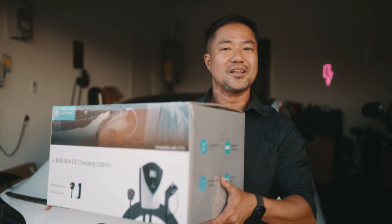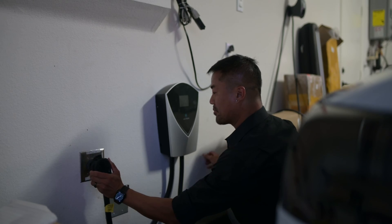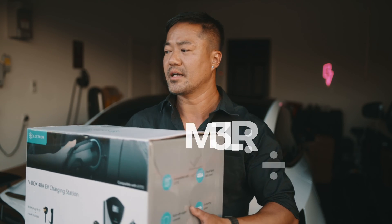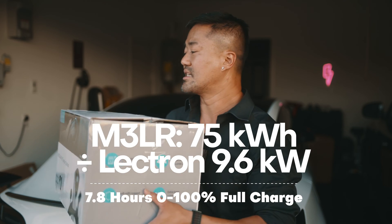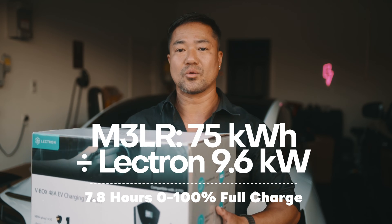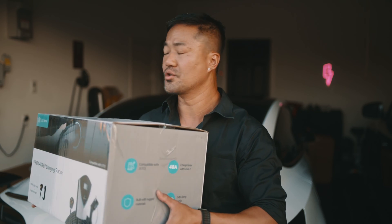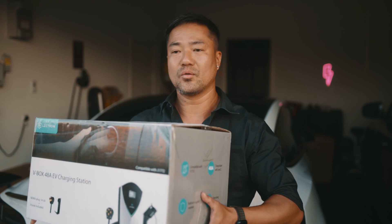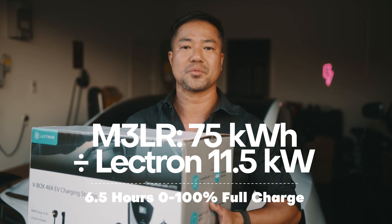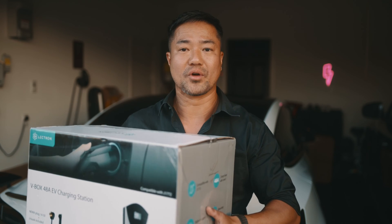This charger from Electron is a 48-amp charger. You could plug it into the NEMA 14-50 and get 40 amps, which produces 9.6 kilowatts. To fully charge your 75 kilowatt-hour Tesla Model 3 Long Range it'll take a little less than eight hours. If you hardwire it, Electron will give you 48 amps — that's the maximum for a house — and you can charge zero to 100 in probably less than six hours.